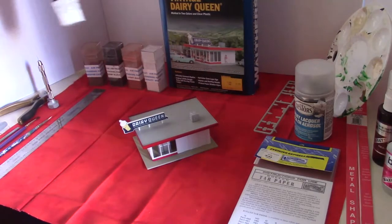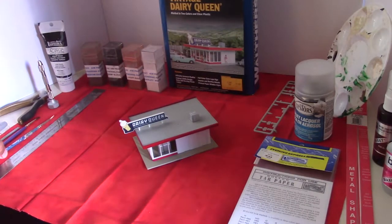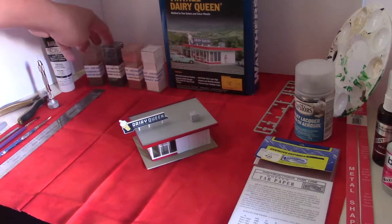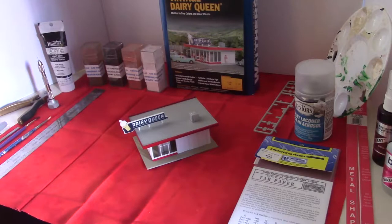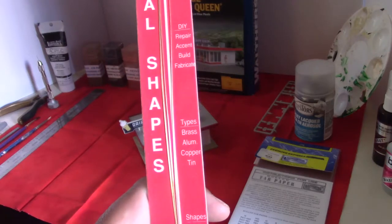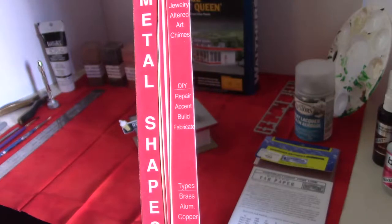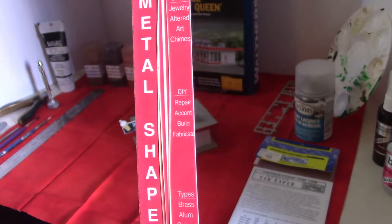I'm also going to be using just some black acrylic paint, and I've got two paintbrushes. I've also got four different colors of weathering powders from AIM products: Medium Earth, Grimy Black, Light Rust, and Chalky White. I'll also be using some 0.10 brass wire - a four count from K&S Precision Metals, number 50865086.